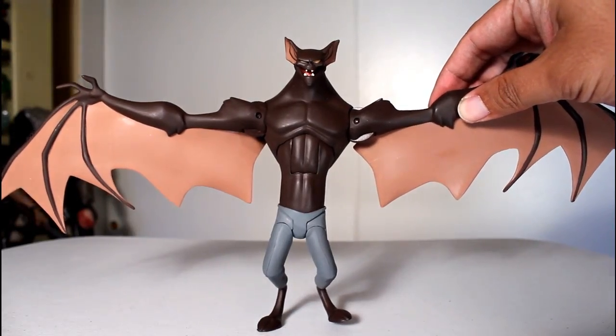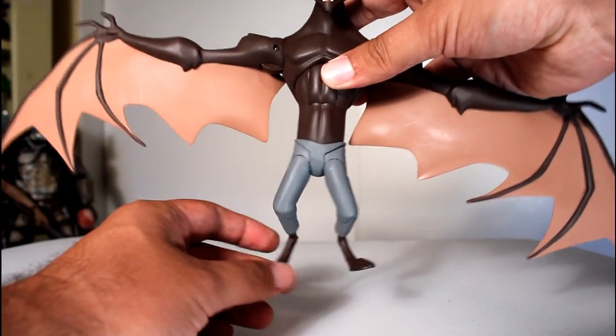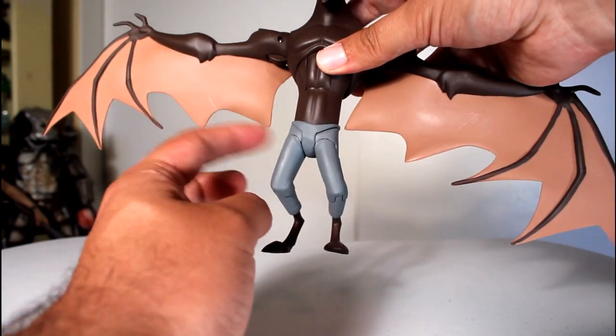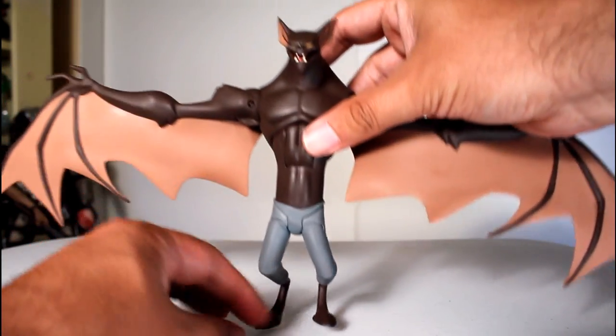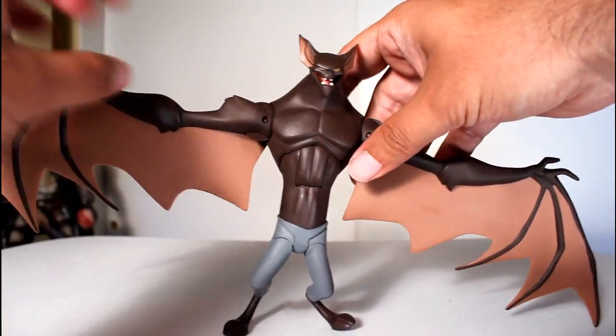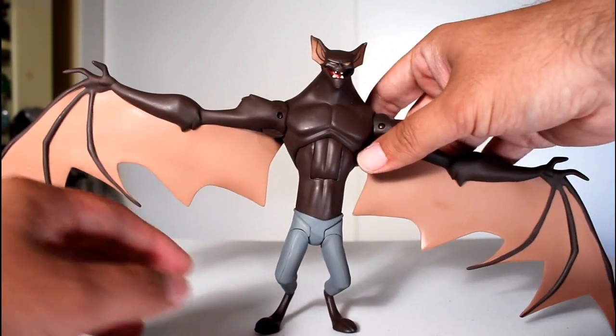Now, there's a lot of things about this figure I like, but I've got to start off with some negatives. First off, his right leg is really, really loose at the hip joint, and his left leg — this little swivel thing here — is really loose. So getting him to stand up with his wings out is just damn near impossible, because the legs just aren't stable enough.